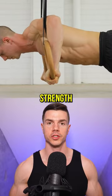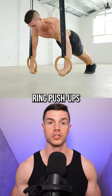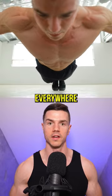Ring push-ups for specific strength. Use full range of motion with extra emphasis on the lockout. Ring push-ups strengthen your rotator cuff muscles to prevent you from shaking around everywhere.